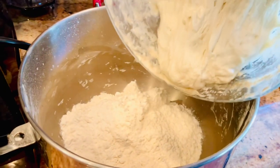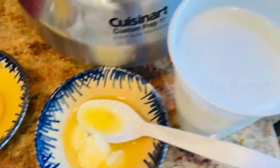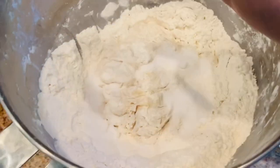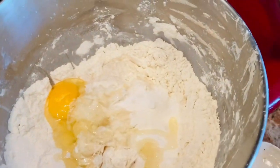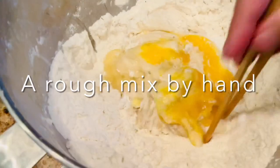After two hours, my levain has risen. Now I add it to all the other ingredients. I have bread flour — I use normal Pillsbury bread flour, nothing fancy. I add salt, sugar, eggs, and butter.